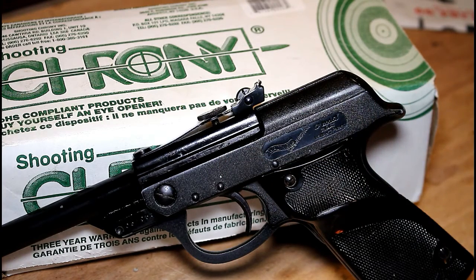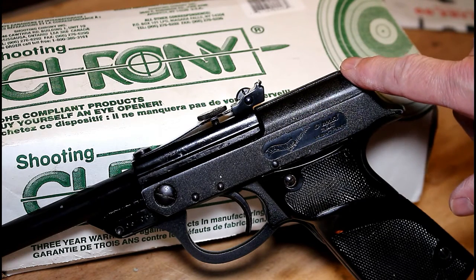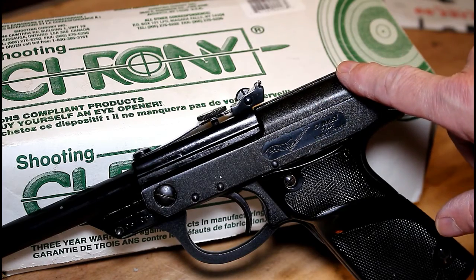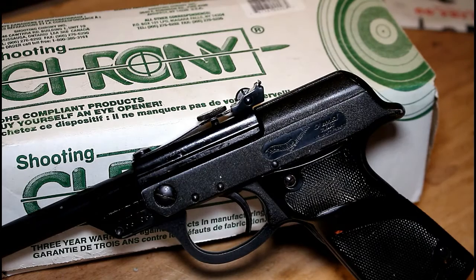The third variant retains the crinkle finish on the receiver, but the barrel is now finished in a dull satin type as opposed to the shiny barrel on the second variant. Another transition occurring around this time is the rear sight elevation screw, which is now numbered.